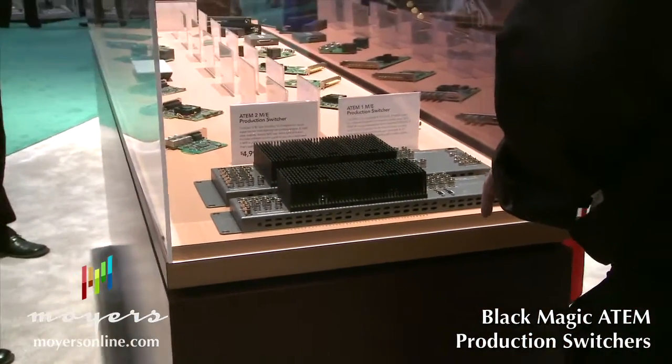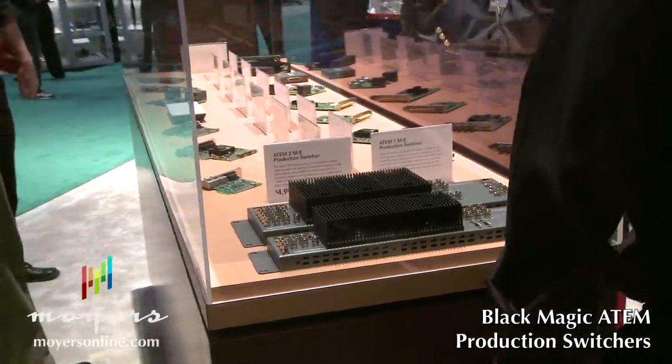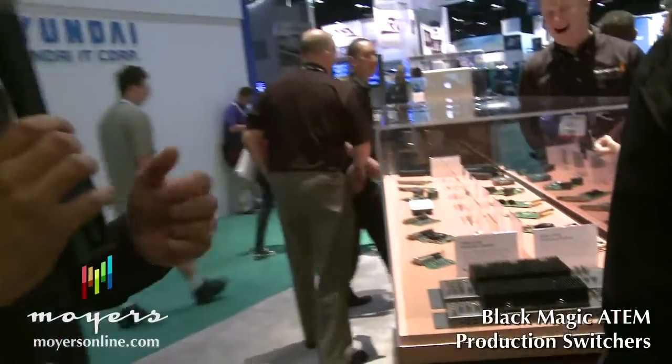On the output side you have program output in every flavor of I/O, every format available. So you have HD SDI, SD SDI, analog component, HDMI, and composite. All of those come out simultaneously.